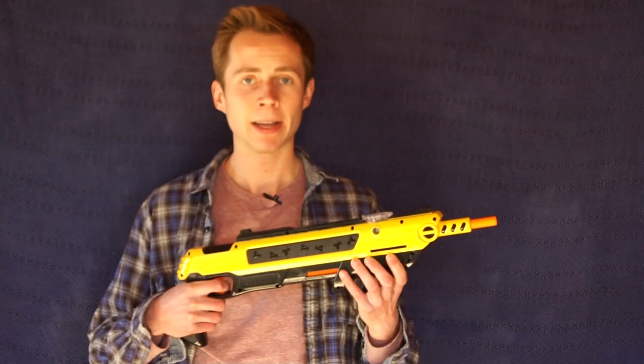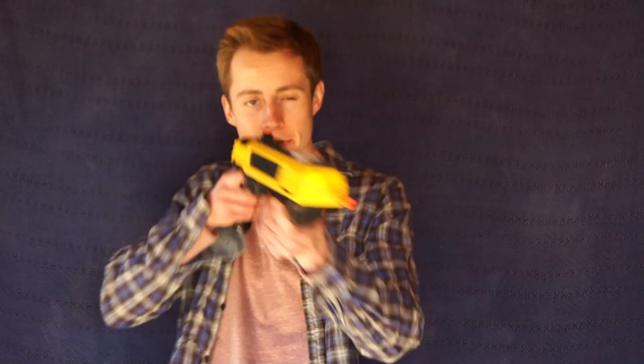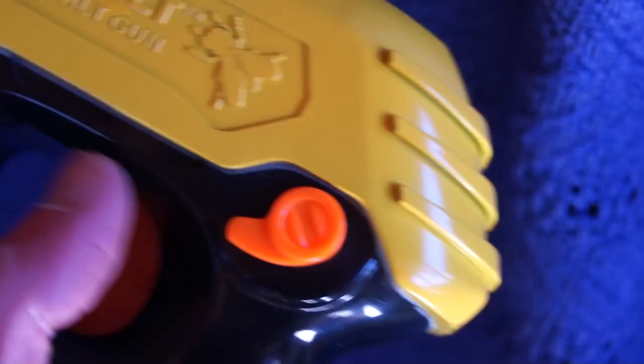It's pump powered, as you just saw, and whenever you cock it, two things happen. First, your little sight pops up here so you know you're ready to fire, and you can sight down the barrel and get real accurate. It also causes the safety to come on, so you have to deactivate that by just switching it off before you fire.